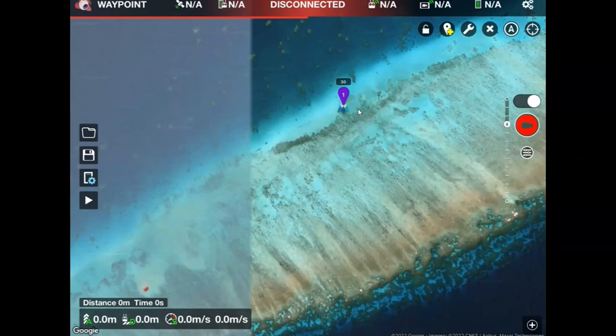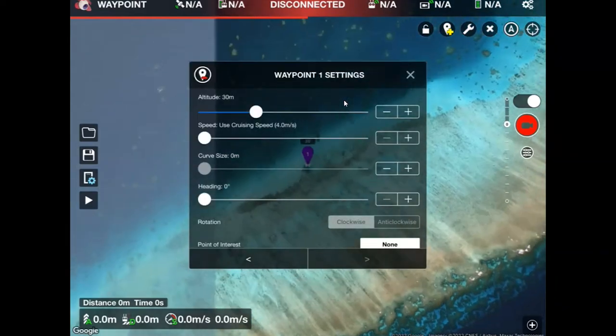If I want to change these parameters I'm going to click on this number one and I'll see those parameters pop up. Some of the parameters are coming through from the general mission settings and others you can change here as well. The first thing I want to do is decrease my flight altitude to 20 meters rather than 30. For this particular mission I'm looking at sea cucumbers, so I need to be really down low — I'll change that to 20 meters.